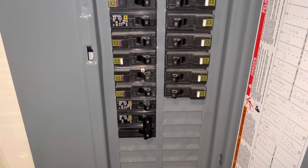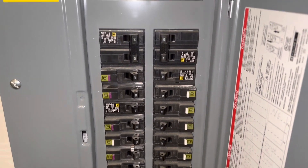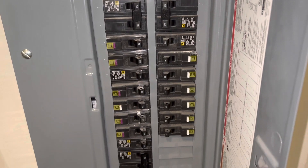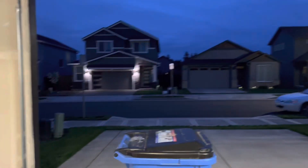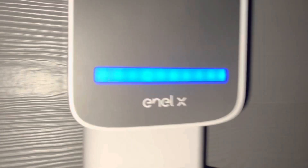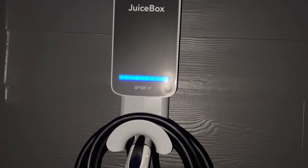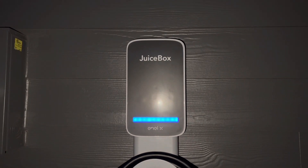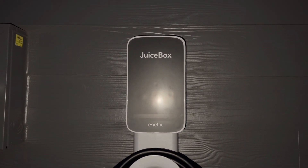I finally turned on the new breaker installed for the Juice Box, got everything turned back on in the house, and everything's working good — no problems. I went outside — it was dark by then since I started this at 6pm — but everything works and turned out really well. Total elapsed time was about 2 hours and 14 minutes including the trip to Home Depot.